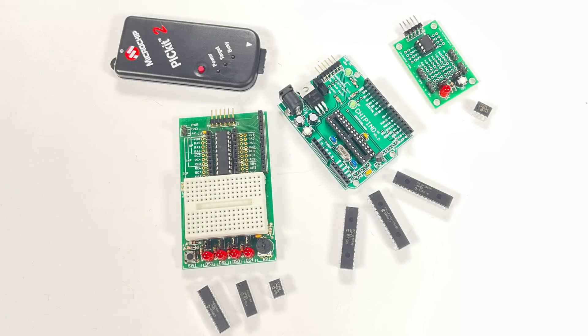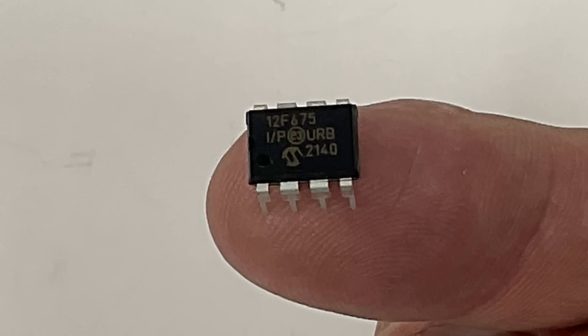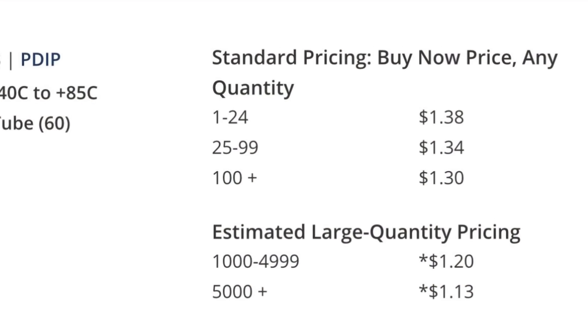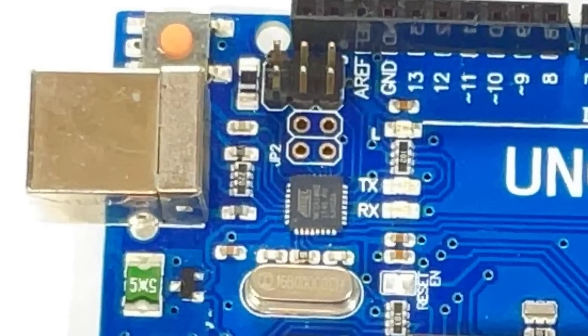If I have one PICkit-2 programmer, I can connect it to a lot of different development boards — even ones that I designed myself — and program the microcontroller right on the board. I can program a lot of different microcontrollers; there are hundreds and hundreds supported by PICkit-2, from small 8-pin all the way up to 40-pin. And it's a lot cheaper than buying bootloader chips, and also cheaper than paying for the USB-to-serial circuitry that's on every Arduino module.